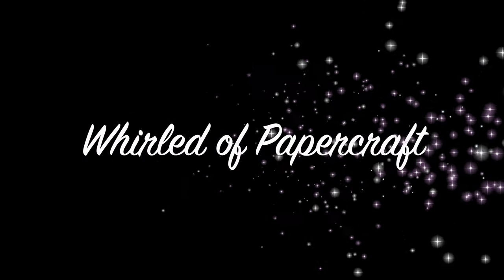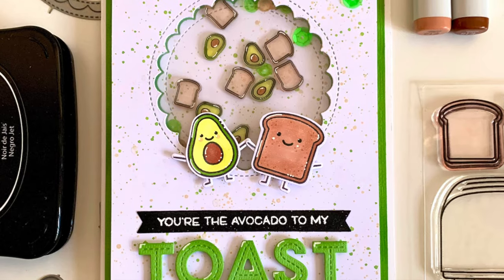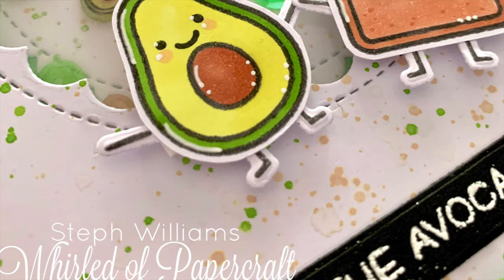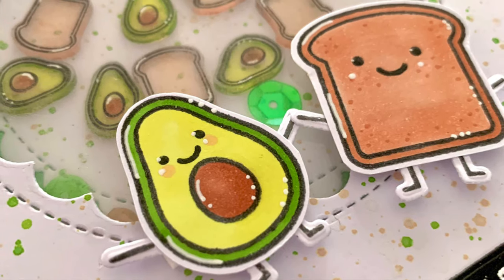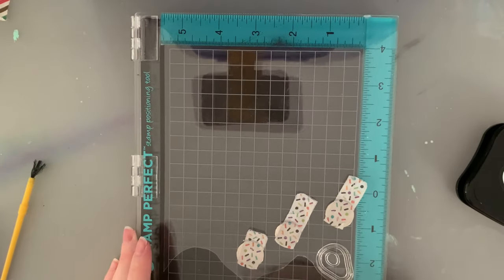Hello everybody! I'm so excited to share my very first YouTube video. I'm going to be showing you how to make this adorable card with little custom shaker elements. I'll give full credit to Amanda Fitterer on the Incrode blog who originally did this — I totally pinched her idea, but I can't wait to show you what I did.